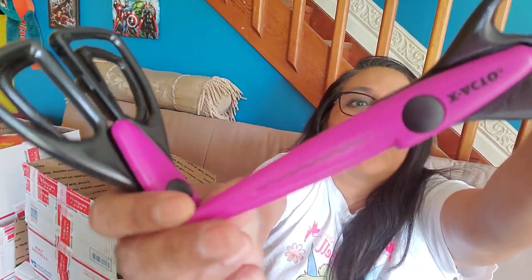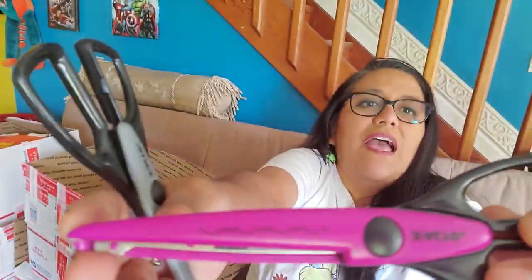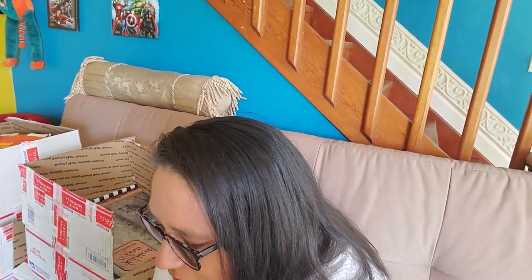These are those edging scissors. This is a scallop, this is another type of scallop, and here you go — three different types of edging scissors. Fun.